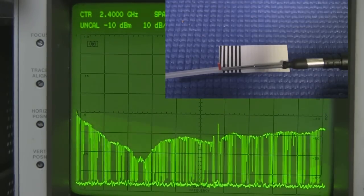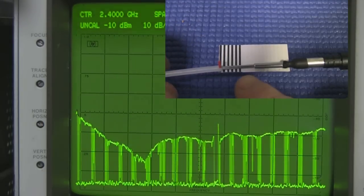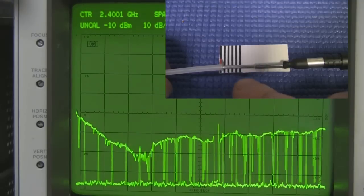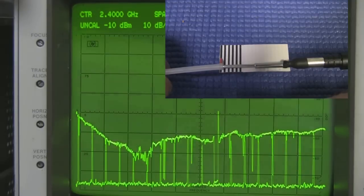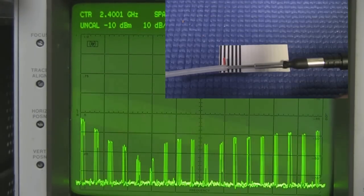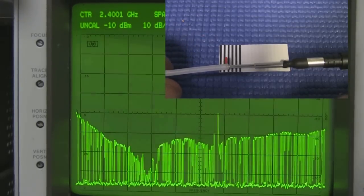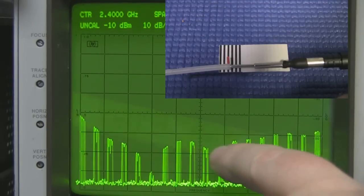If you made this dipole with the driven element at 31 millimeters, it's not going to work well for 2.4 GHz. I've got a little scale here — from the beginning to the end is six millimeters. I'll move it back a little bit and refresh the spectrum analyzer — you should see the response start to move back over to where we want it. Moving it back a little more, I can see it's starting to get a response over on the correct side.